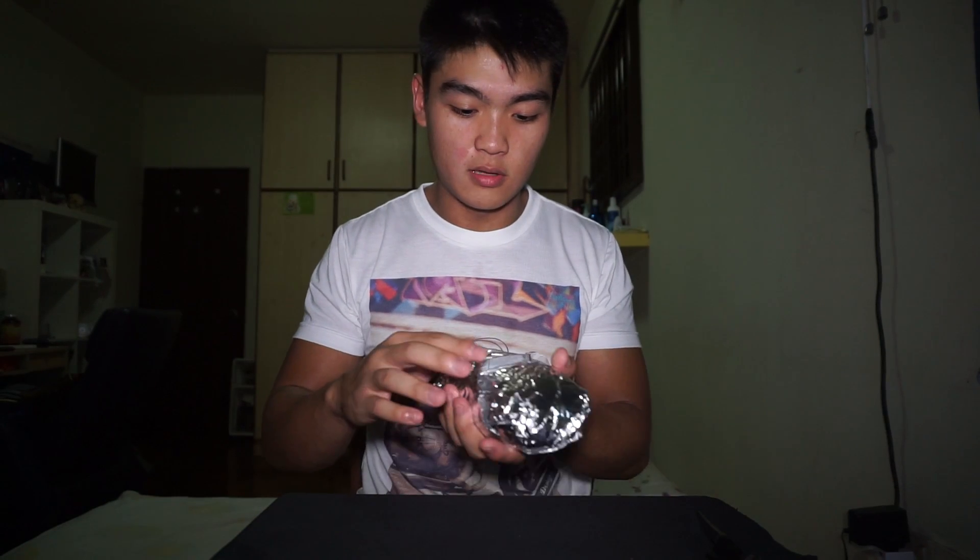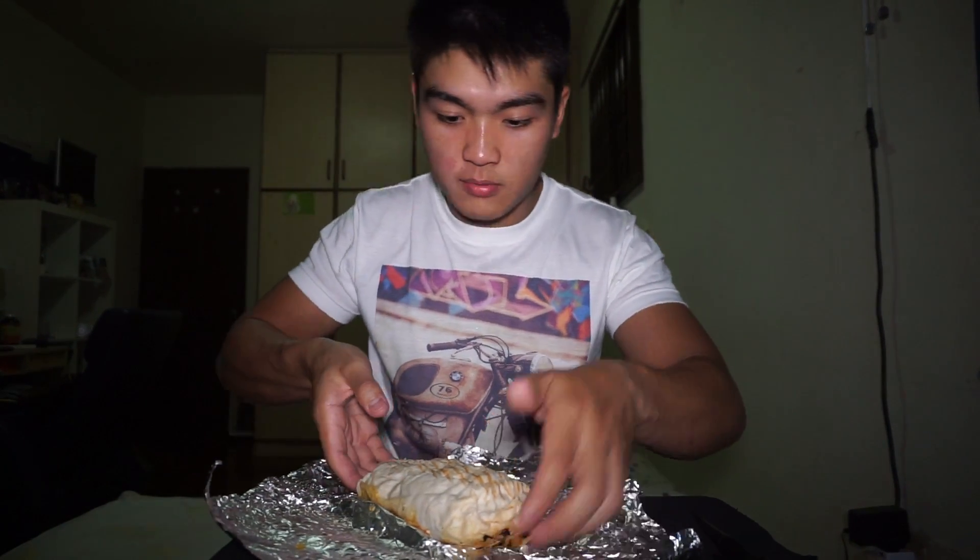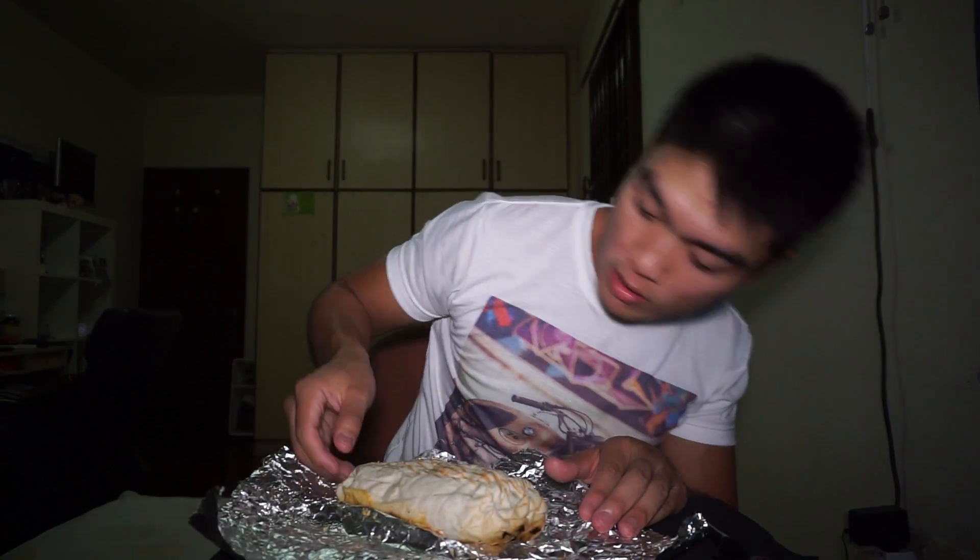So basically the burrito is, they wrap it in something like this. What I got with this was the standard base, which consisted of lettuce, salsa, cucumber, tomato, and I have no idea — you can go and check it out on their website. Opening this up, we can see that the burrito is wrapped nicely like this. Sometimes it leaks, depending on who wraps it.